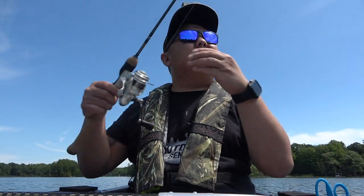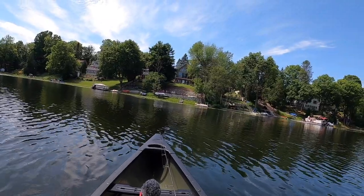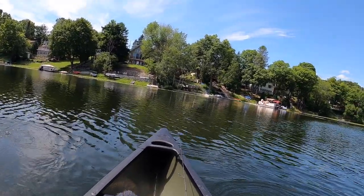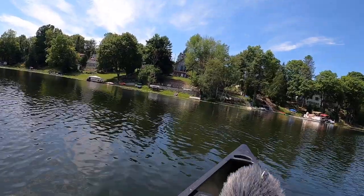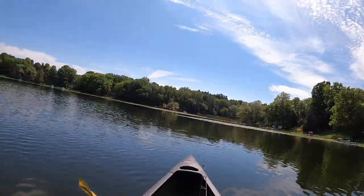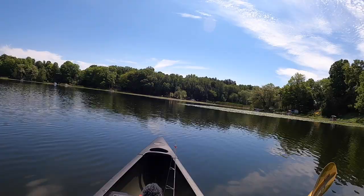Hopefully we can get on something. Just gonna put on a piece of worm and get started. Putting the head strap on. I think I see a turtle or something floating right there — let's take the big camera. Oh, it's a turtle! Alright, I'm just going to try to get closer to these weed edges here. This should be where all the panfish are hanging out.